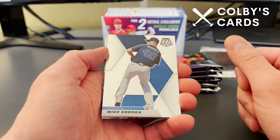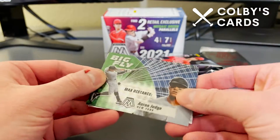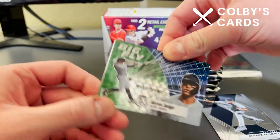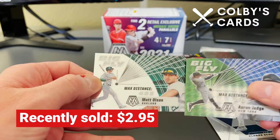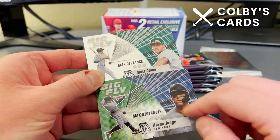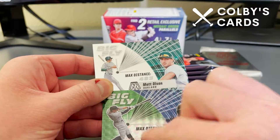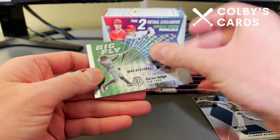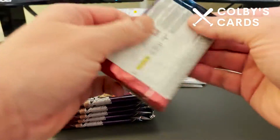Here's Mike Sirocco on the front, a rookie of Clark Schmidt, and our first green mosaic parallel is an Aaron Judge — it's a big fly card, max distance 496 on his home runs. These greens are not numbered but still very nice. Here's another big fly card, this is Matt Olsen. The right part of the card shows team colors, so for Aaron Judge that's Yankees colors, for Matt Olsen it's the A's colors, but the parallel version has this green area on the side.